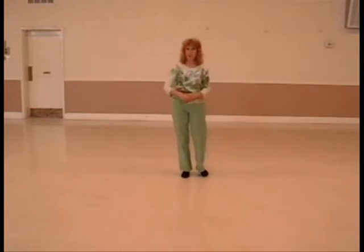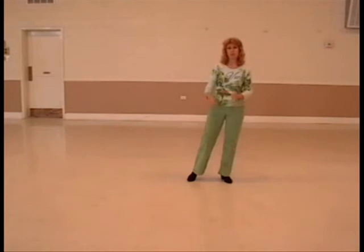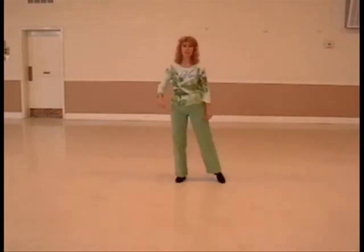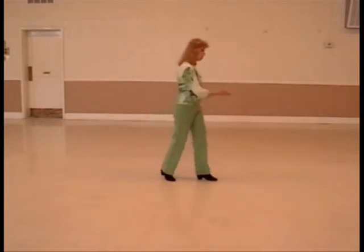Now, the very first time you get back to the front wall, you'll do this eight and hold. You do two extra sways and then begin again. So it's going to be sway, sway, one, two and three to begin the dance again.